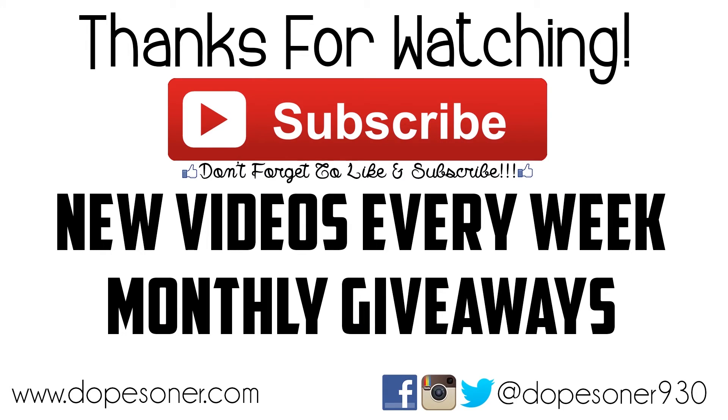This is Audio-Technica's microphone, and the model number is ATR3350IS. Thank you so much for watching this video. Don't forget to like and subscribe for more videos, and I will see you guys next time. Dope Center 930, and I'm out. Don't forget to hit the like button and if you're not subscribed, subscribe for new videos every single week, including monthly giveaways. Thank you so much for checking out this video.